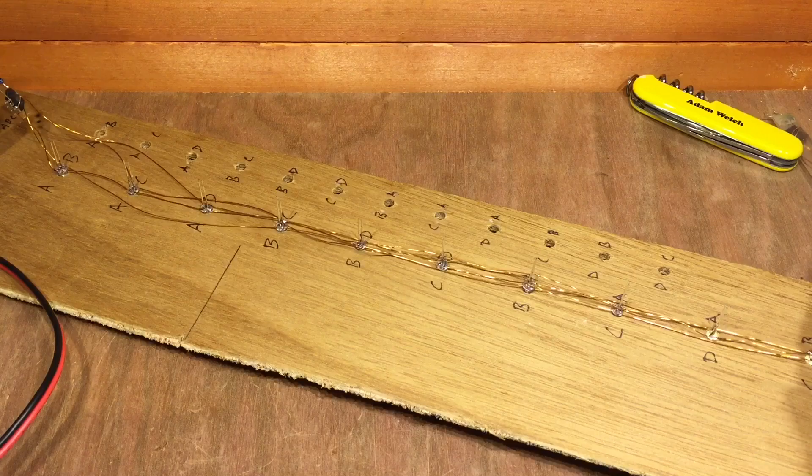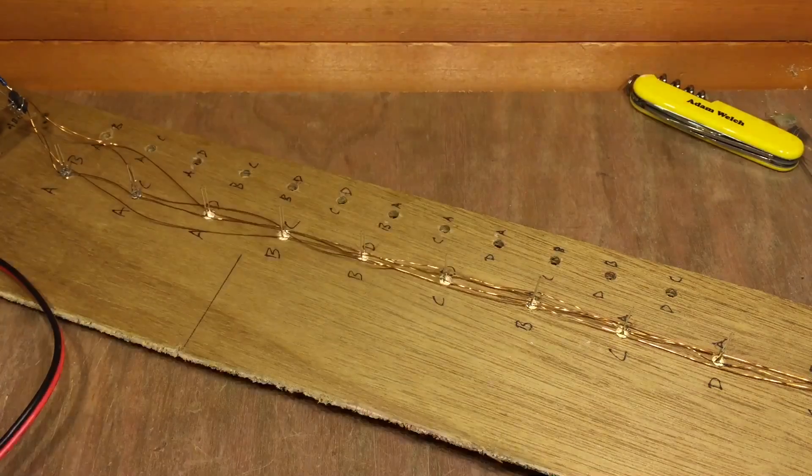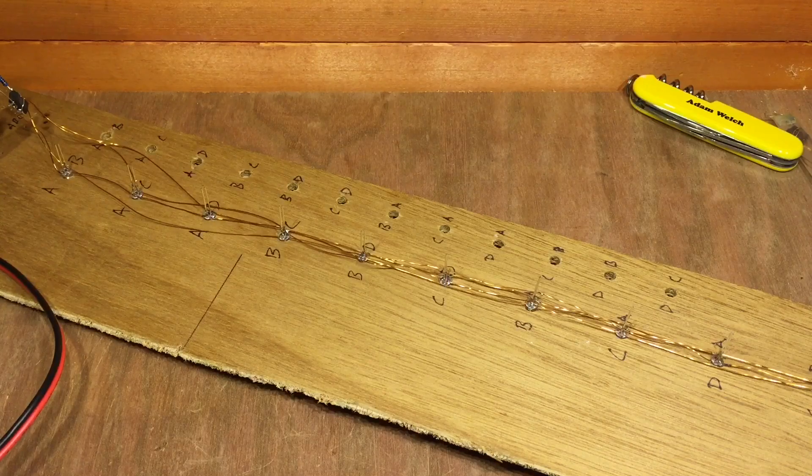BigClive.com has created a small switch in here, and if we short that we can get various different effects that he's programmed in.